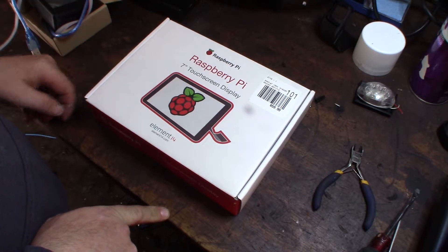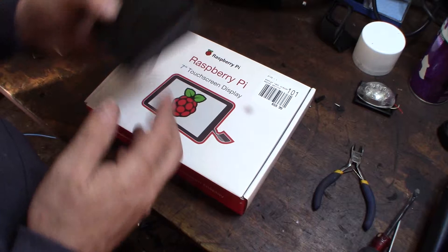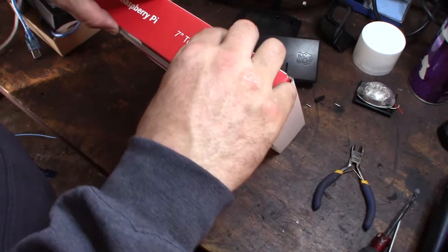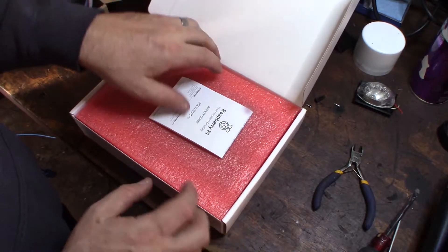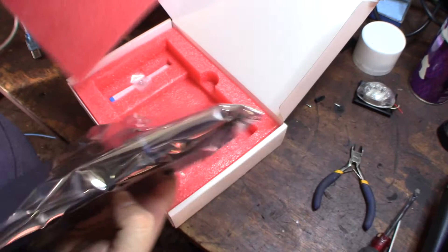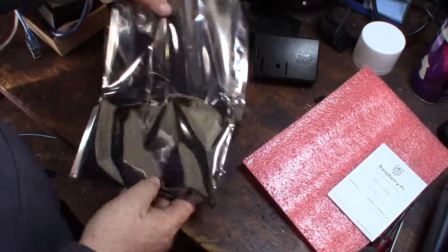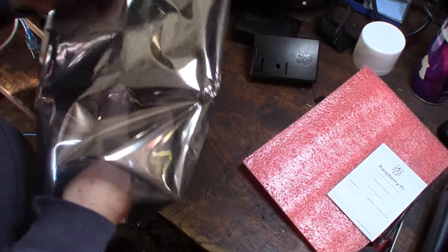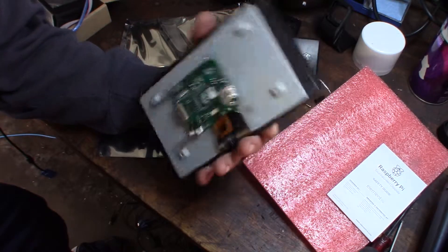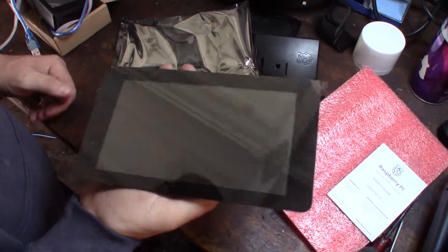I wanted to put this on my Octoprint setup. I have a couple different Raspberry Pis — one, two, and three — and three is on my printer. So this is a seven-inch touchscreen. Let me open this up. Got some little jumpers, a ribbon cable. I've actually never even seen one of these before, first time. Yeah, cool — looks like a little tablet.